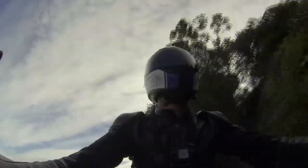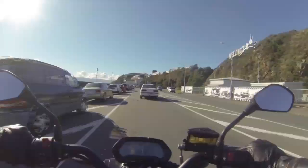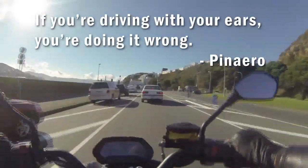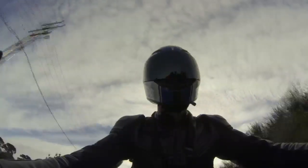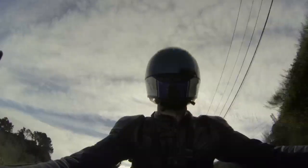That guy didn't even see me — I bet he didn't hear me either. But that's another thing I wanted to talk about: this whole 'loud pipes save lives' crap has to go. My buddy Pinaero says if you're driving with your ears, you're doing it wrong. If you're a biker, you already know that people aren't paying attention to you. You're so much more aware of what's going on, always riding defensively, trying to make sure there are no idiots pulling in front of you.